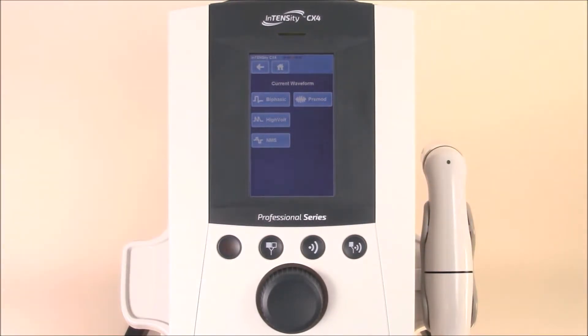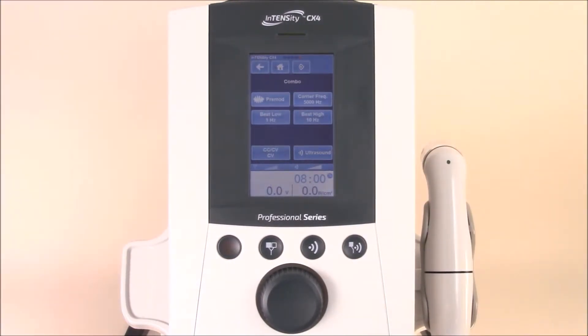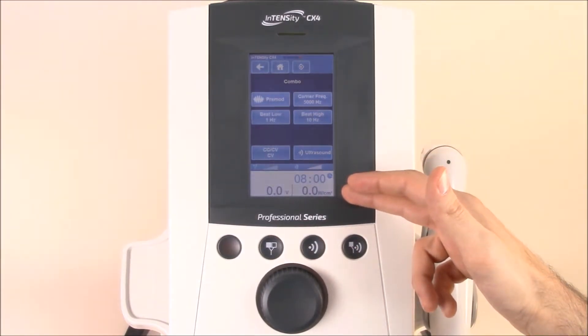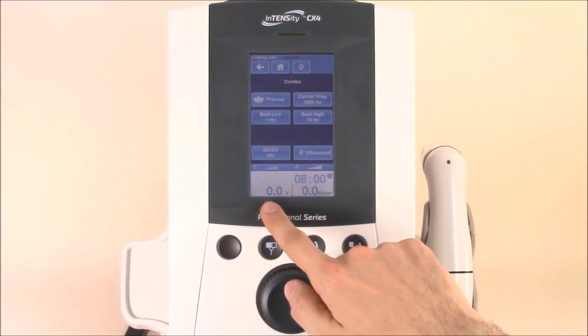Let's use pre-mod for demonstration purposes. On the first screen, you'll see all of your electrotherapy options and parameter settings. You can still adjust the timer, and you can still control both power options for ultrasound and electrotherapy.